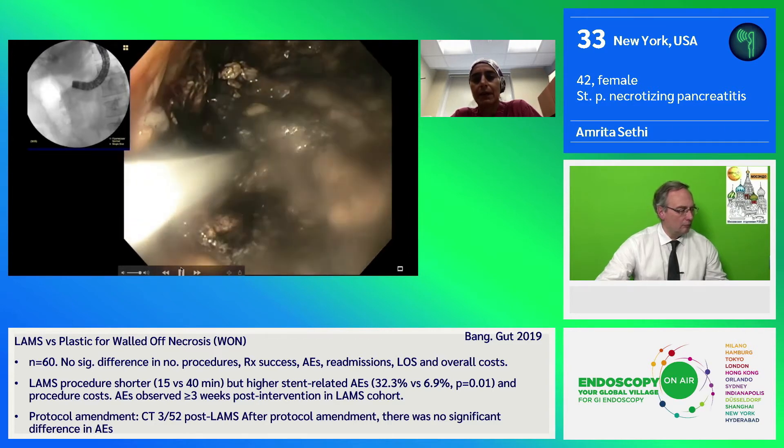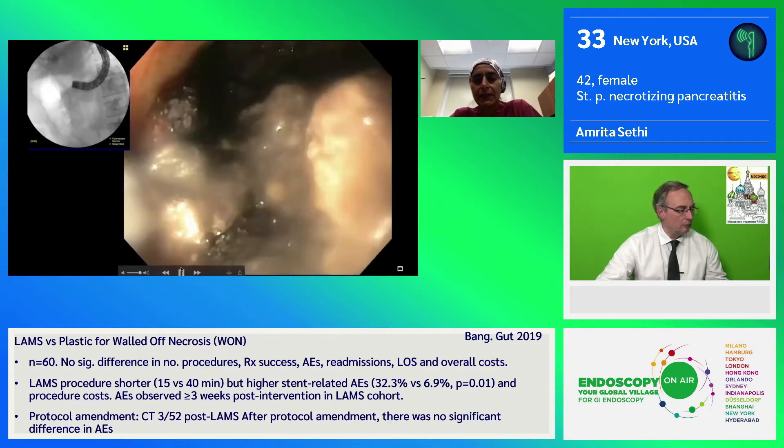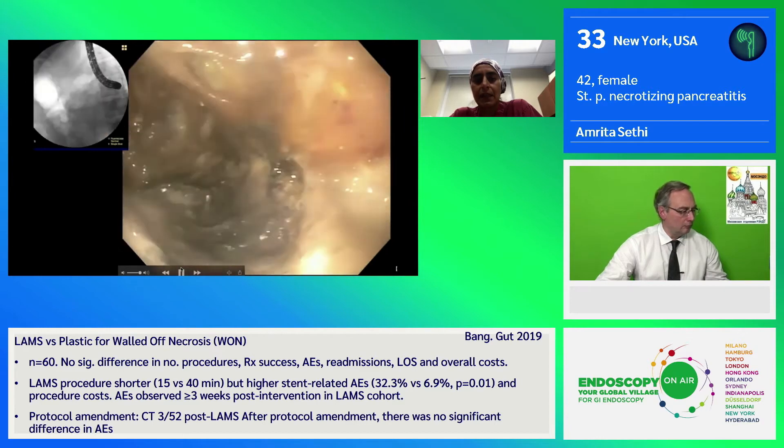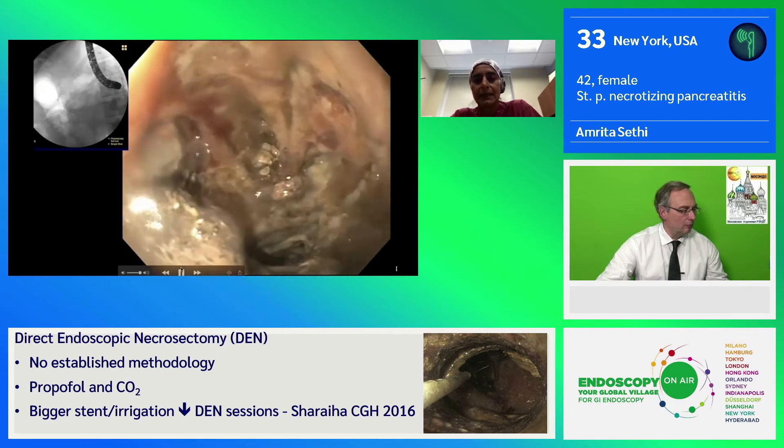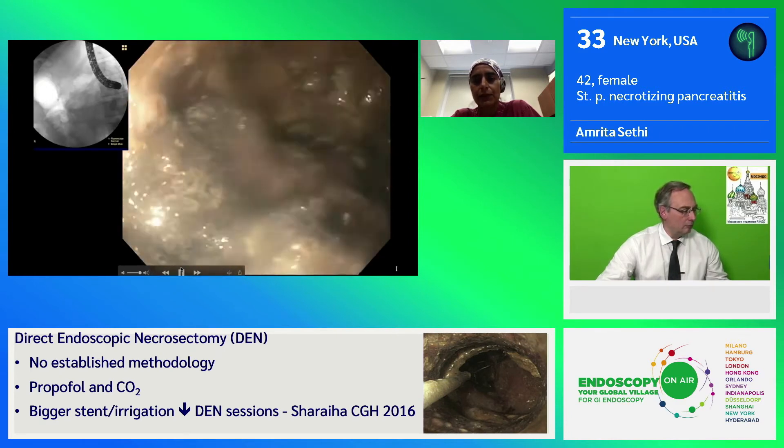This is the tripod grasping forcep. But you can see that, given the nature of the material within the collection, it is very pasty and it is difficult to actually remove using these devices.